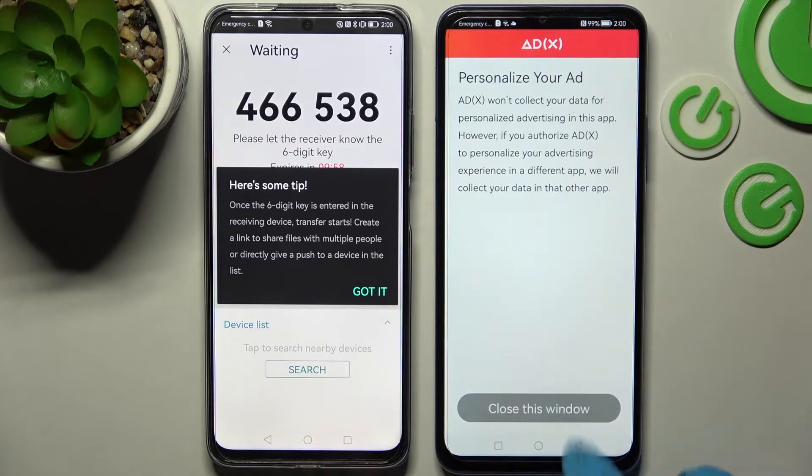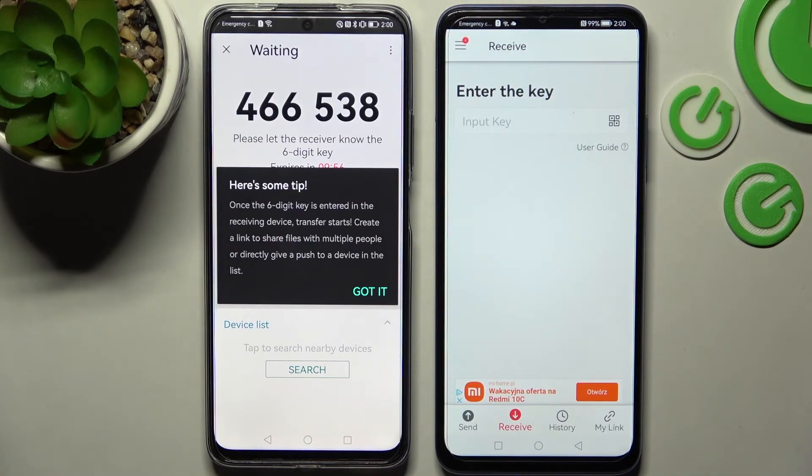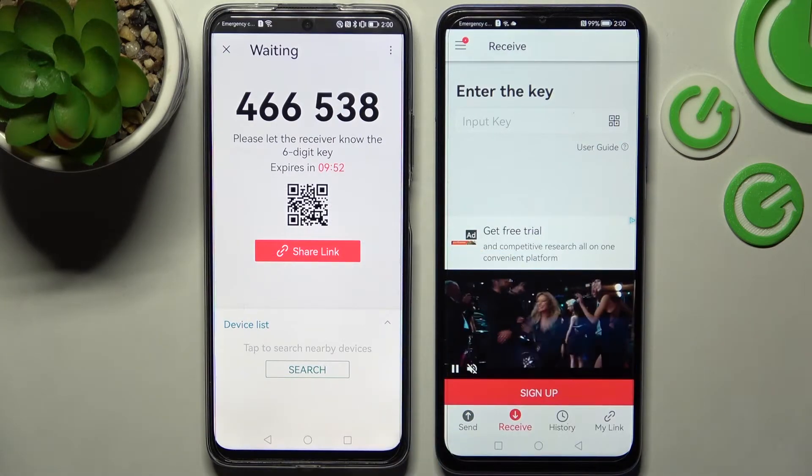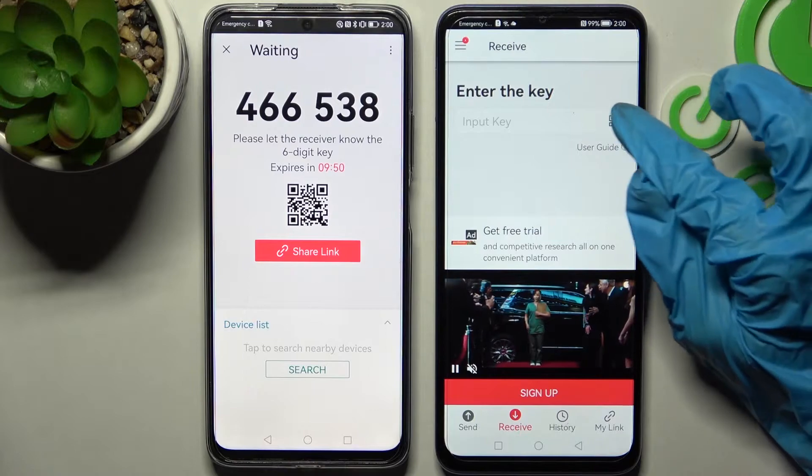Now on the Huawei Nova you need to choose 'No thanks' and close this window. Finally, we have two ways to connect. First of all, click on 'Got it' and now you can scan this QR code by tapping on the scanning icon.